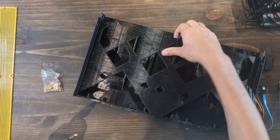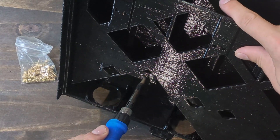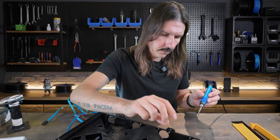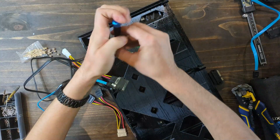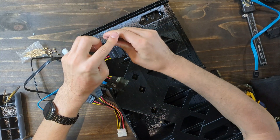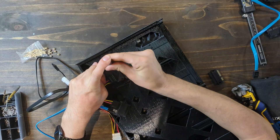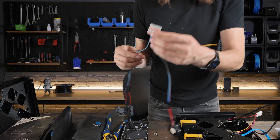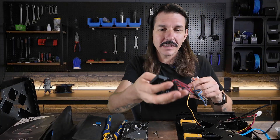Next up are heat-set inserts, which will hold the SATA connectors in place, and then installing those connectors with M3 screws.